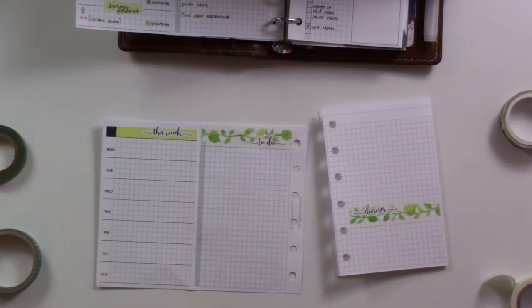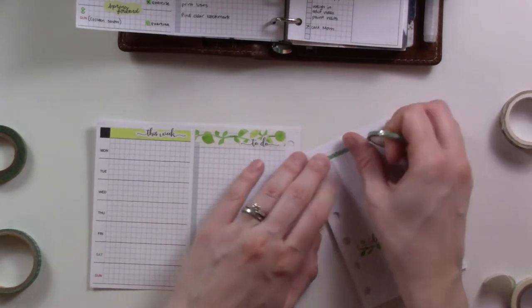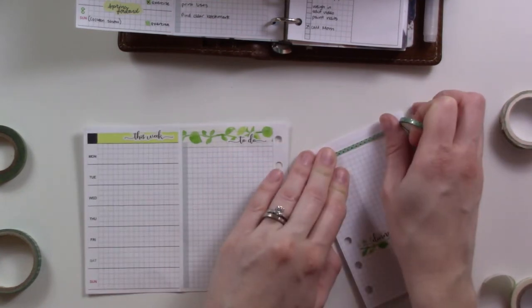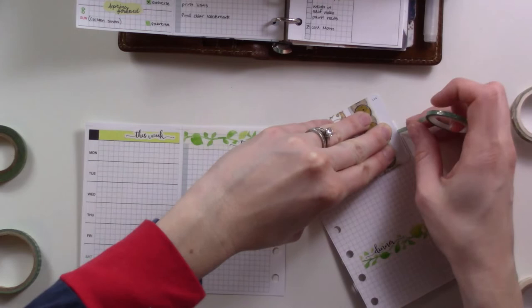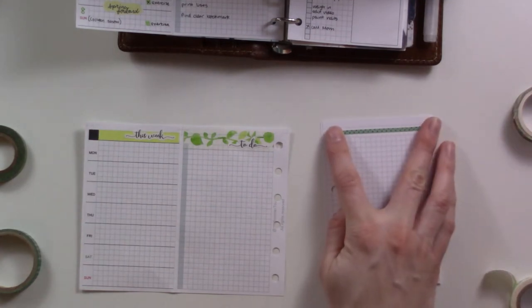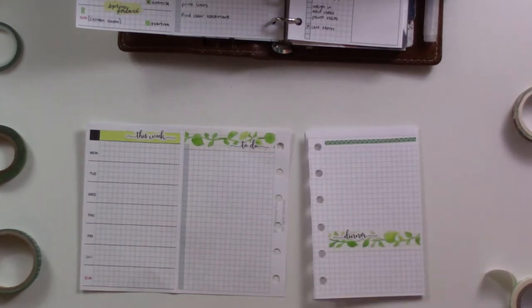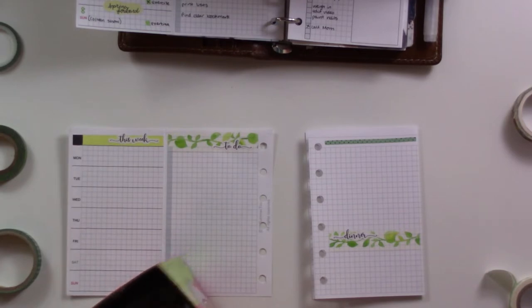My husband has a commitment this morning — he's helping out with a churchy thing, so he's been out since about 8:30. I'm just here with the baby, but I actually managed to reorganize the linen closet, which has been my monthly project goal for this month. I did a really good chunk of what needs to be done. All the linens are on the top half now. The bottom half had kitchen linens I'd forgotten about — those are going into the china cabinet.